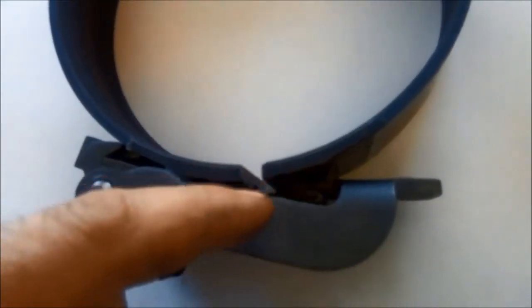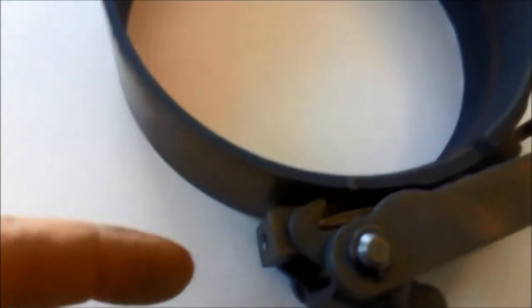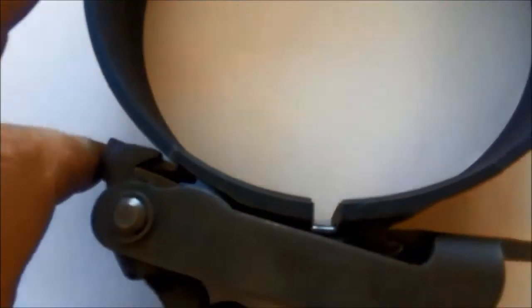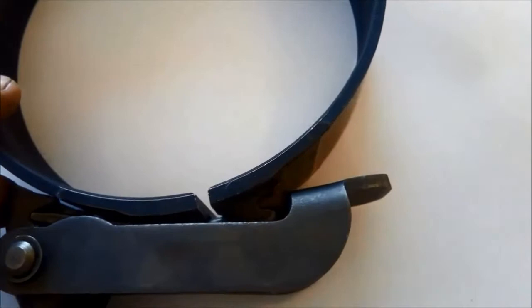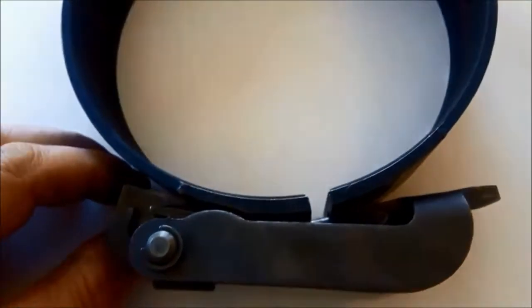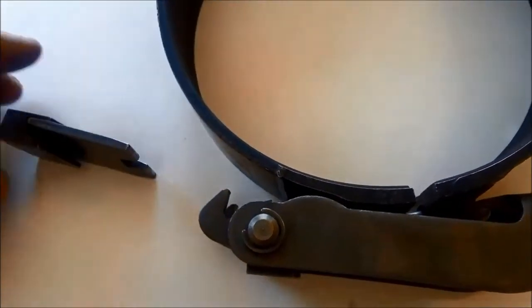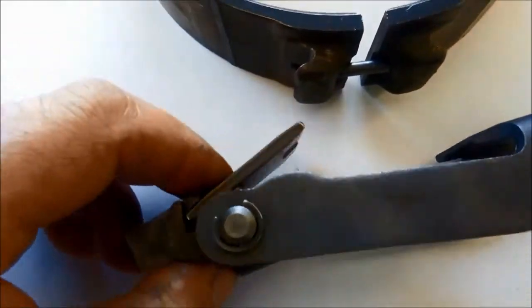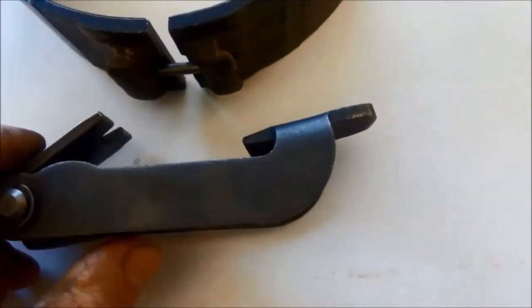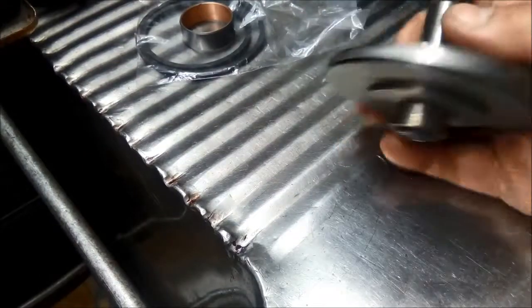You can see that little lug there hooks into one side of the band, and over here you've got where the servo applies, and then it closes the band like that. I'll just pull it apart again — pull that bit out, slide that one out. That one actually goes in there. Simple when you know how.